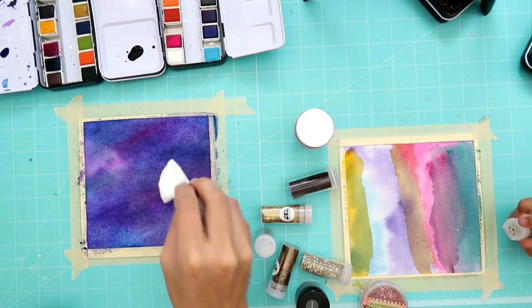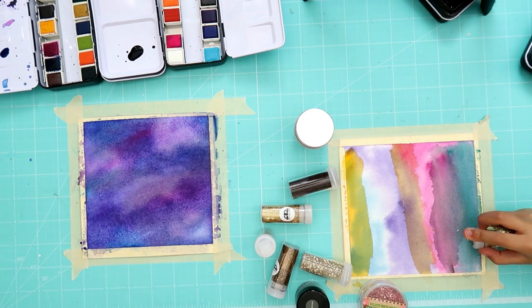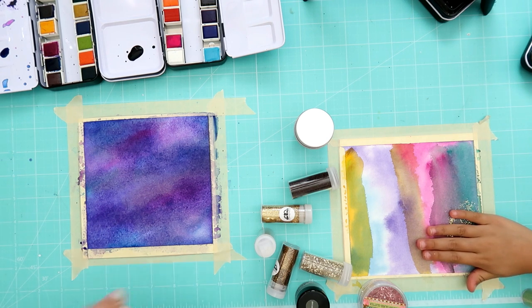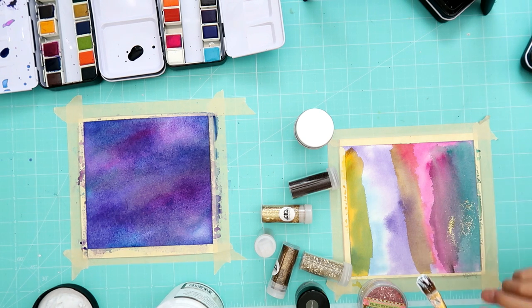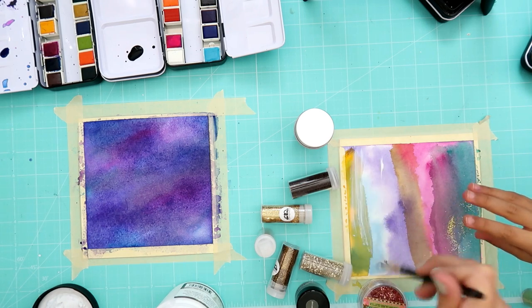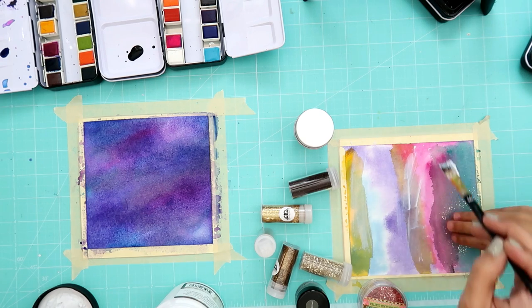If you're new to our channel, our names are Abby and Tiffany. You're so cute, Abby! Okay, you gotta put glue down first. A good glue for this is 3D matte gel. We're just going to take a paintbrush and paint the gel on where you want the glitter to go, spreading it out.